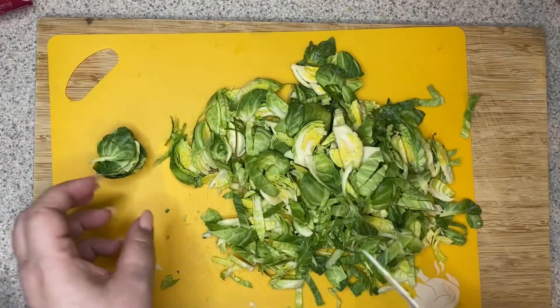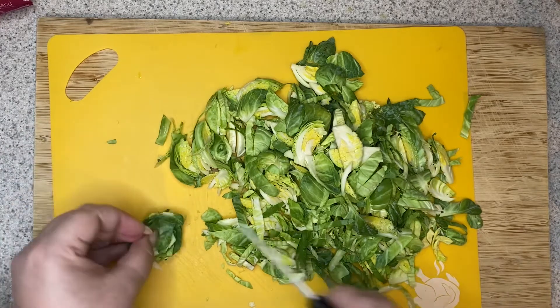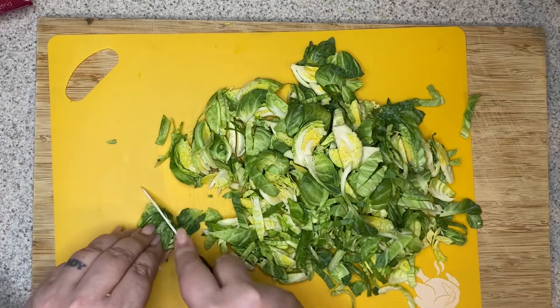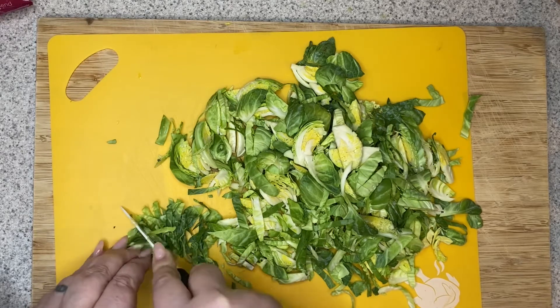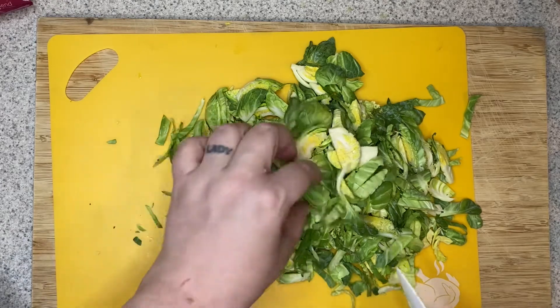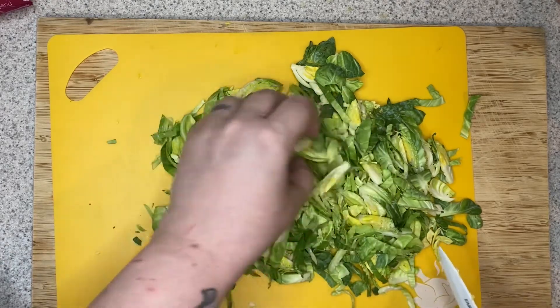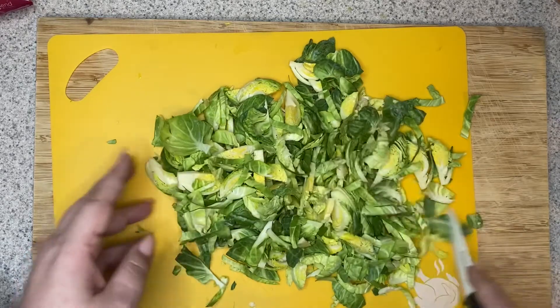I've sliced up all my Brussels sprouts, but you'll see that as you start to slice them, a lot of their leaves fall off. I just kind of gathered a lot of these leaves and I'm going to go ahead and shred them — I just stack them all up together. If you have some big leaves in here, that's fine. You know, some bigger leaves just the way the Brussels sprouts are shaped, but this is pretty much what we are looking for.